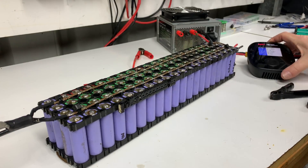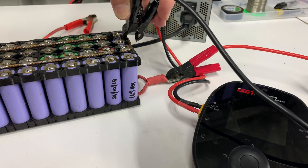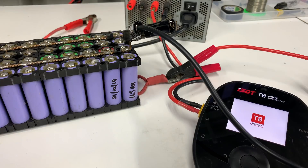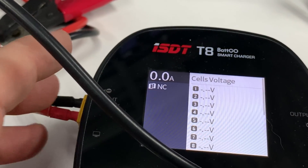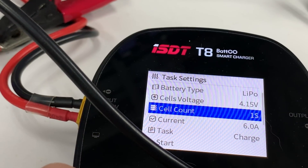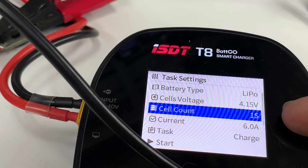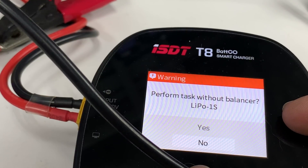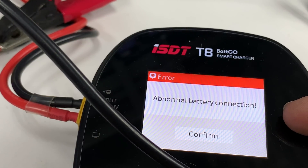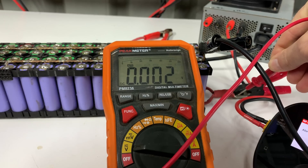I'll grab the ISDT now - see if you can actually see the screen on that. Onto positive, onto negative, turning back on again. Let's zoom in on this a little bit. Cell count is 1S, lipo battery - some people say you don't do lipo, but as long as it's 4.2 volts or something you should be right. And it says 'abnormal battery connection' - that's practically nothing.